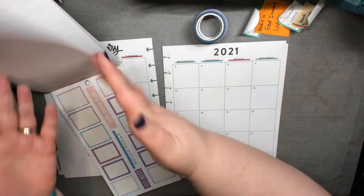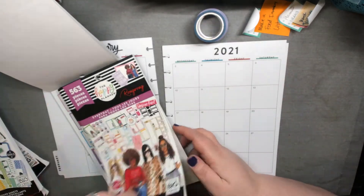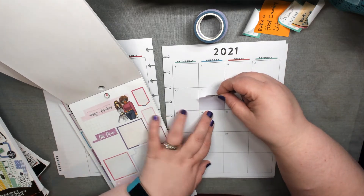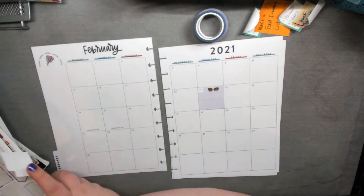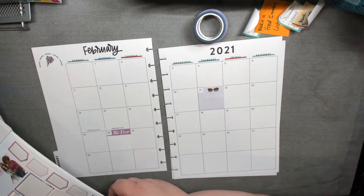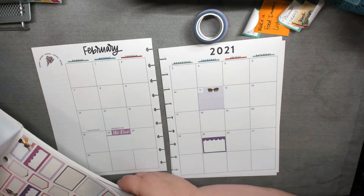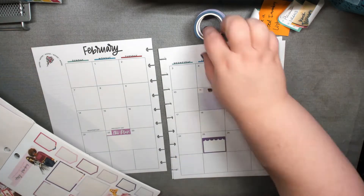I am doing a voiceover as I look for stickers here because it's faster for me to fast forward this and then talk over it for you guys. I remembered in the original Ron Ron everyday planner that there are stickers that would fit in the calendar. I like to use these half boxes here because they're perfect, even though they're a little smaller for the calendar boxes.